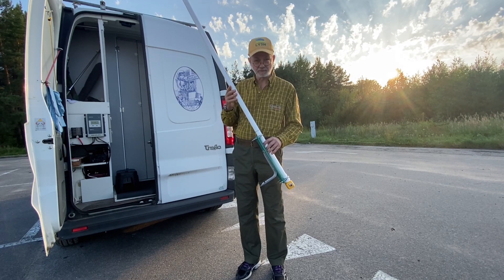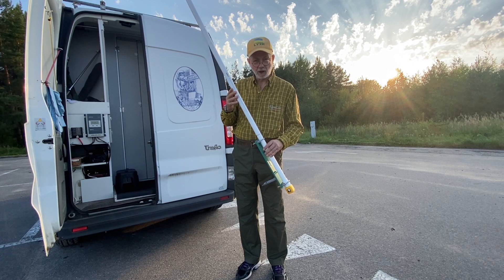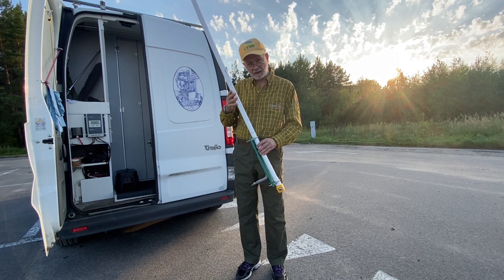This antenna is made of 450-ohm ribbon cable. Today we have a local group's event on 2 meters, and I will see how well I'm heard on my ICOM IC705.